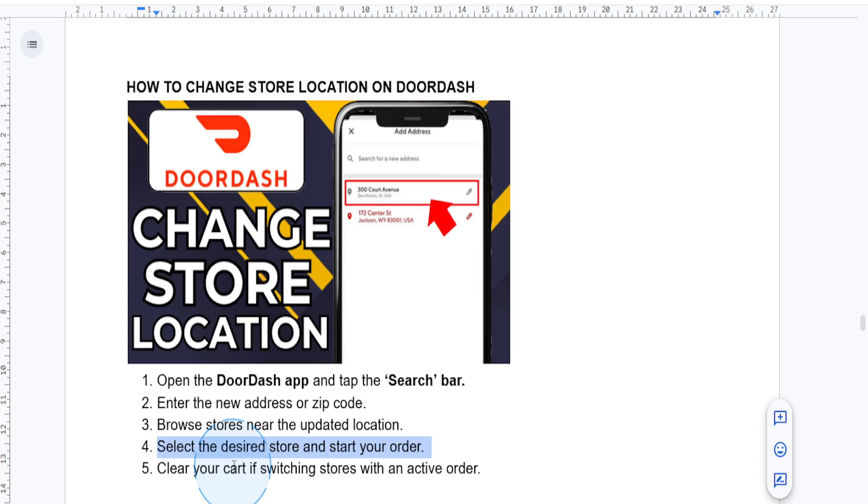If you have already added items to your cart but you need to change the store, you actually have to first clear your cart. You need to clear your cart first, and then you can add those items again — because unfortunately DoorDash doesn't allow switching stores with an active cart. That said, now you can change store locations easily and customize your DoorDash experience.